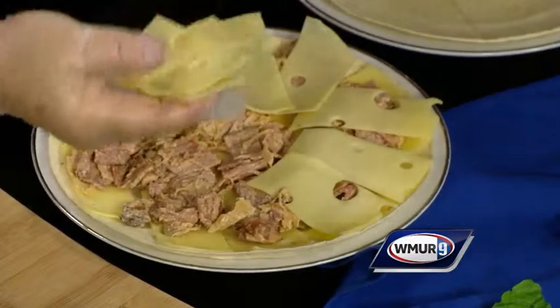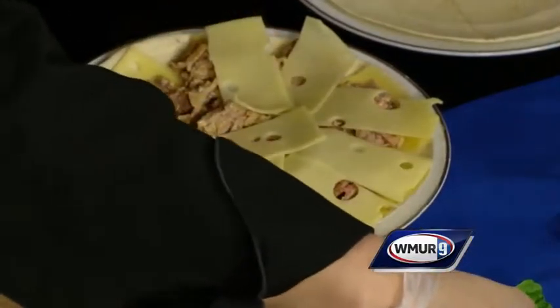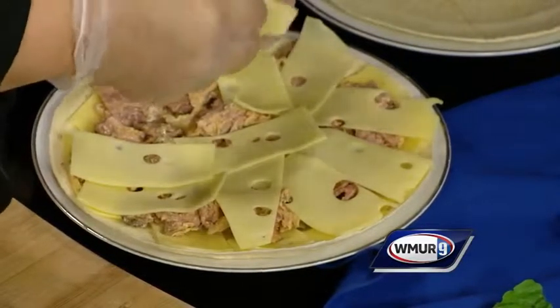You can do like a turkey provolone or an Italian — anything. It doesn't just have to be a Mexican chicken quesadilla. You can get creative with it. What's really nice is that the Reuben is really easy to do.